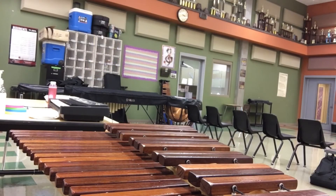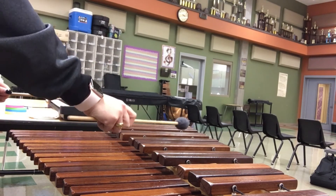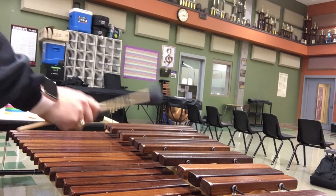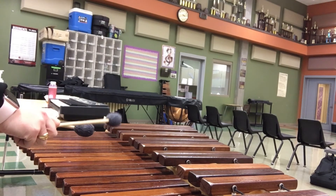Let's play the F major scale in doubles, alternating our hands right, left, making sure to hit in the center of each key and never on the string. Say and play. Two, ready and go.